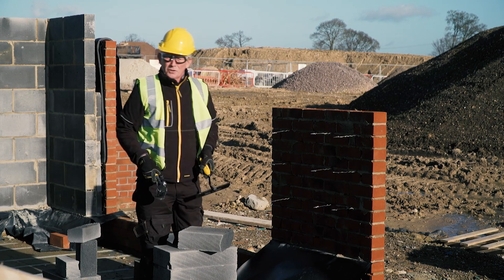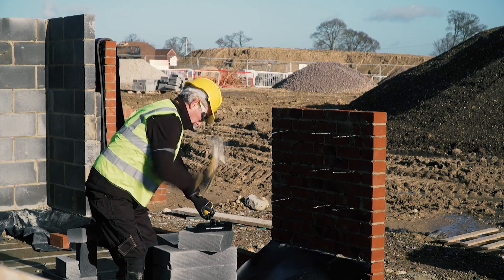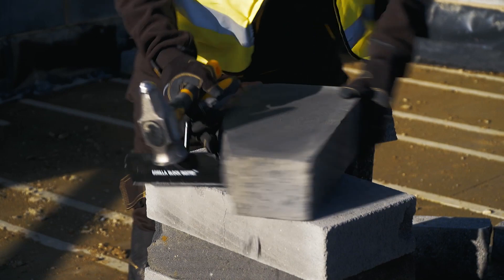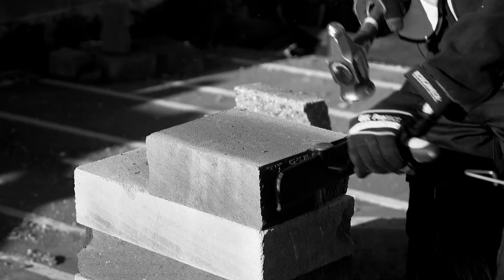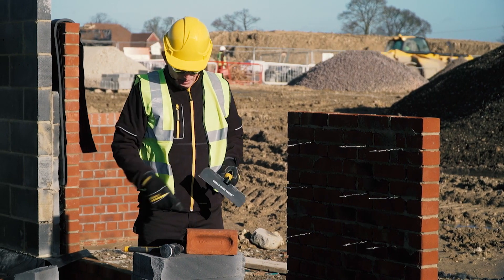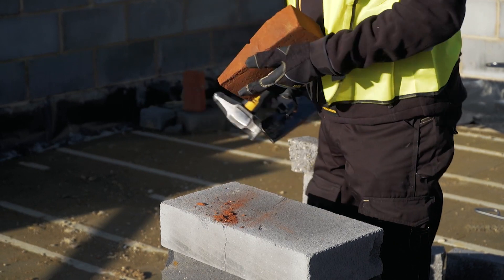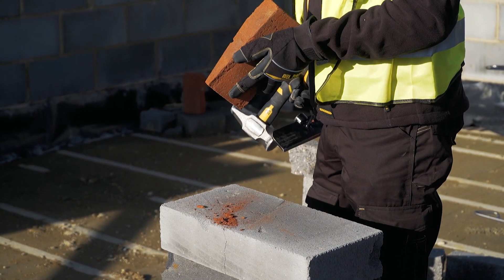Also used on your gables — your cut-ups on your gables, your angled cuts straight through. The Blockbuster is not only good for cutting blocks, you can also cut bricks with it. There you go — a nice straight cut.